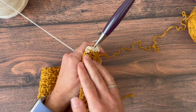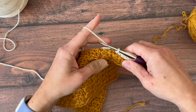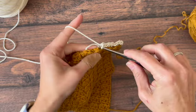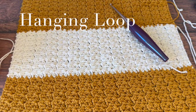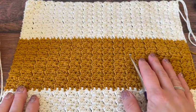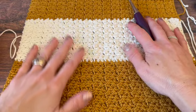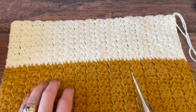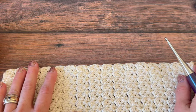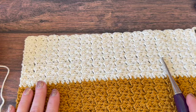I'll keep alternating four-inch sections in each color until I have four sections total, or my towel is roughly 16 inches long. We've worked up our towel sections and now it's time to add our hanging loop. I have one gold, one cream, one gold, one cream — so I'm going to continue in cream for this hanging loop. I've done equal sections of 16 rows each.